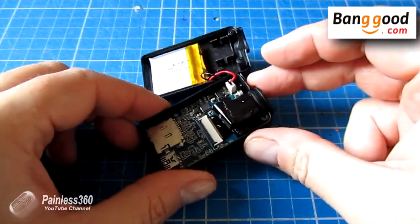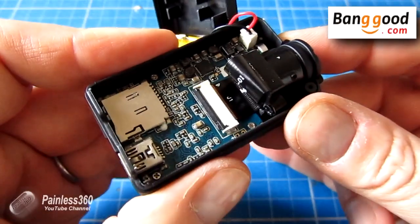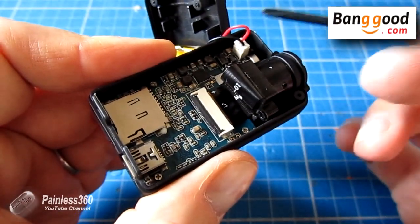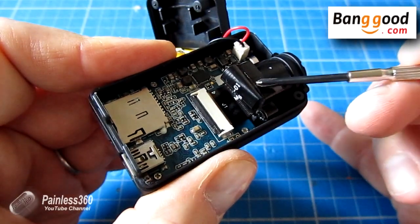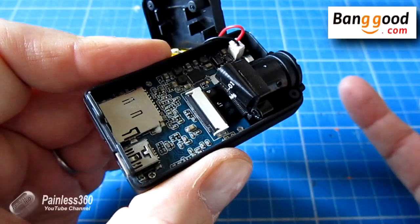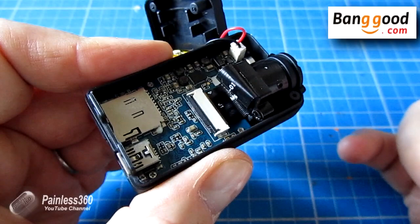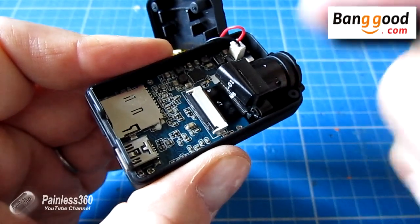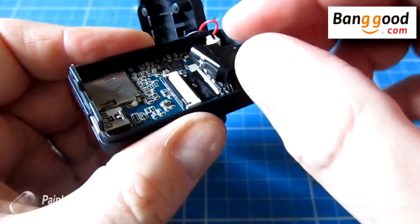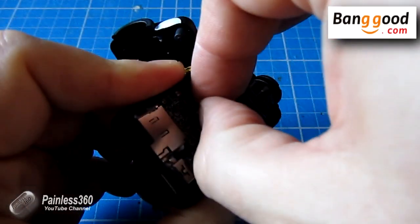Now we are in the camera. I need to be a bit careful because I've left the battery plugged in here. The lens is actually connected to the camera by a little ribbon cable going into a zero insertion force socket. That little black bar at the back, when it's down in that position, is actually grabbing onto the cable. The first thing we need to do is lift that black bar using a thumbnail or something non-conductive.